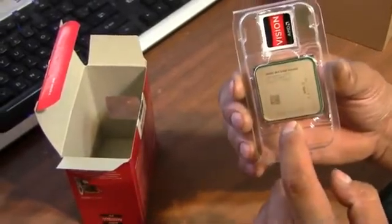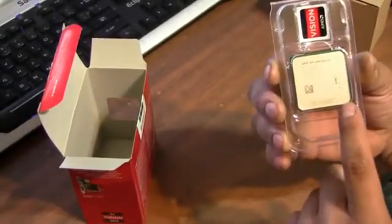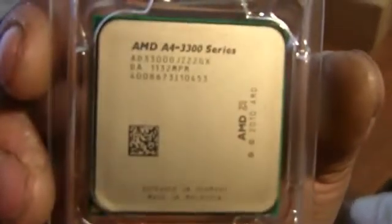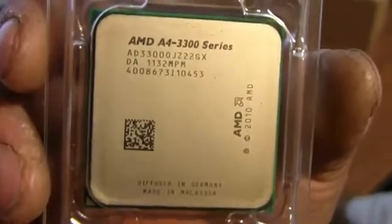Here's the chip itself. I'm not going to remove it this time — I'm just going to show you what it looks like. Let me give you a little close-up. Hopefully it focuses for you guys, and you can pause it at any moment to check out the chip.